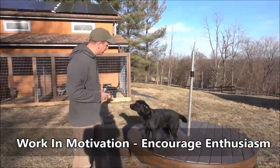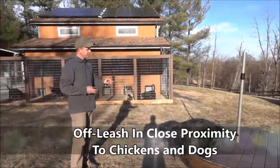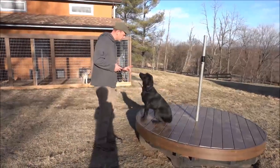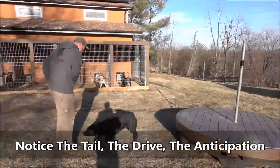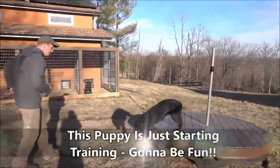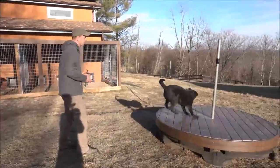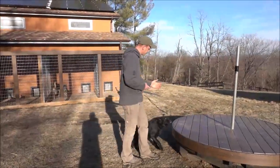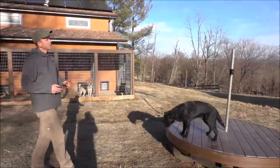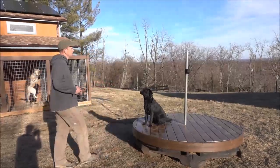This is a lot for this young puppy Labrador to deal with, but that's the best way to train. Yes! Good girl! Having a lot of fun with this dog. Working on duration — you gotta stay there.